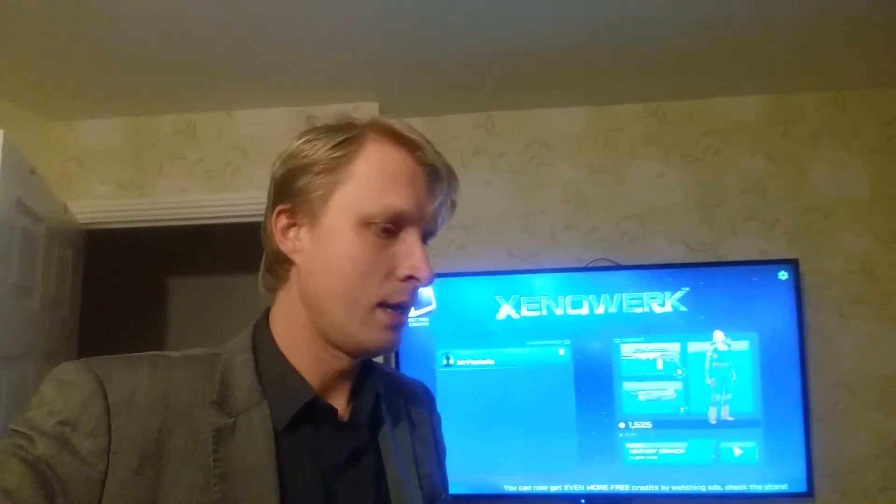I'll see you in the next video. I'll think of something else to record and upload straight away. Thank you very much for watching, see you next time. Don't forget to click like — bye!